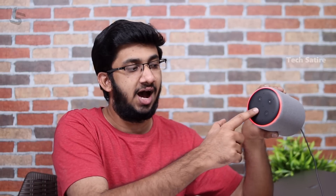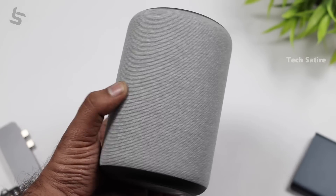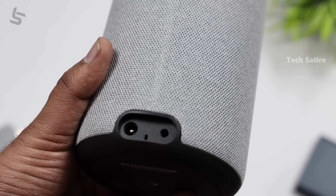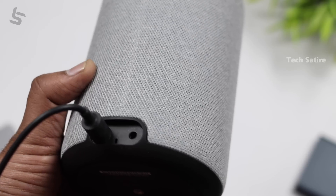You can mute it so Alexa won't listen. If you want to use this smart speaker, you can use the plug-in. You can also use the audio output.